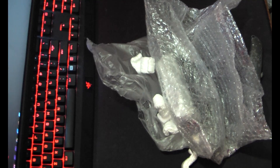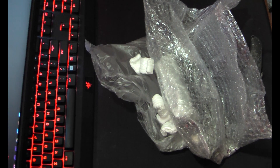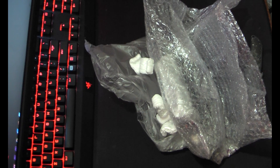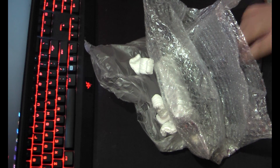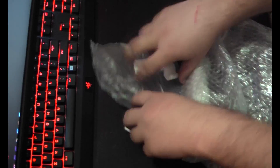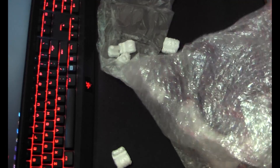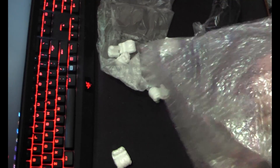Alright, here we go. Just a few packing peanuts. Get rid of that. Remove the blade. And in here, that's what we're looking for.